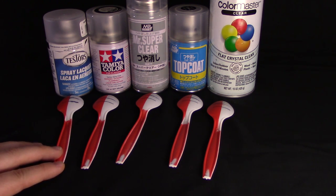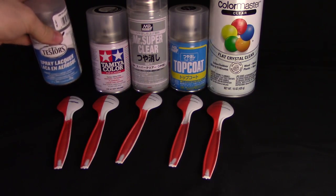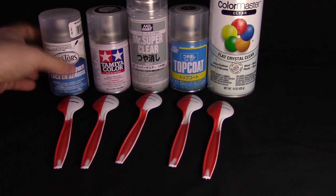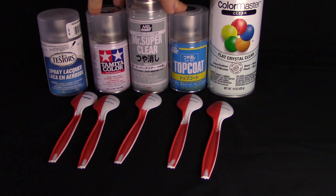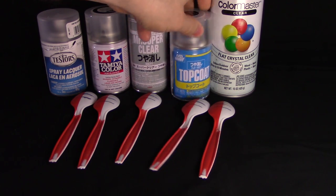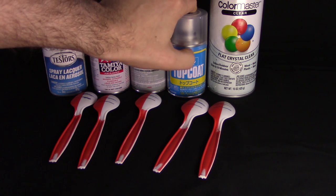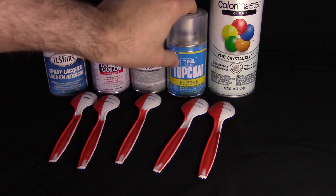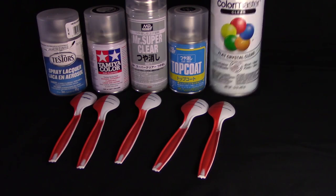If I had to say which was the worst, the big loser here was definitely the Testers Dull Coat — it really disappointed me with how much bleeding it caused on panel lines, and the nozzle is not very good. Unfortunately it's also the easiest one to come across in the US. Of the three Japanese-based ones, both Mr. Super Clear and Tamiya are pretty comparable and both pretty good. The Mr. Topcoat is a special case — harder to get and more expensive, but as an acrylic-based top coat it has the advantage of resisting enamel paint layers better.